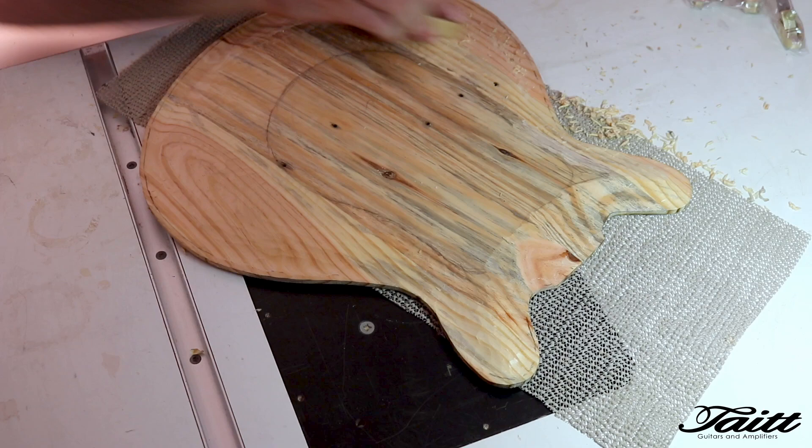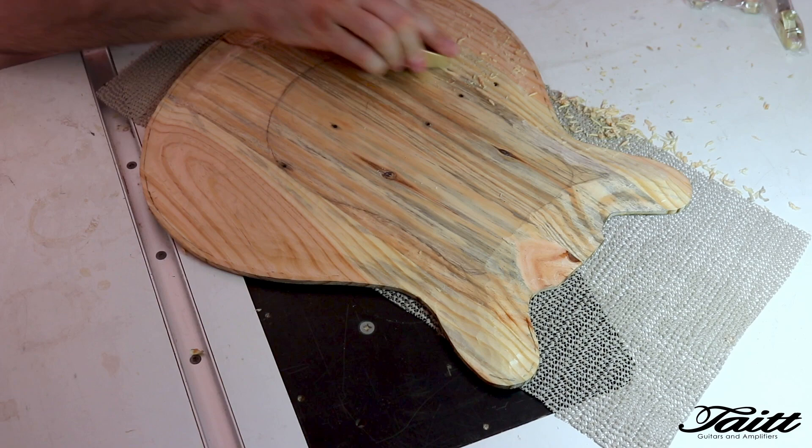Now we're at the stage where the violin makers planes come out and the surface is smoothed, followed finely by scraping and sanding, which was actually done off camera.